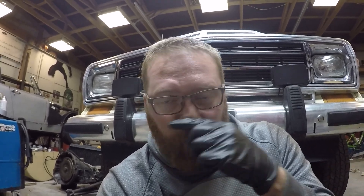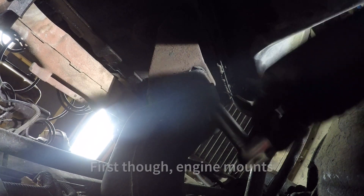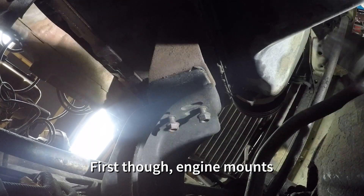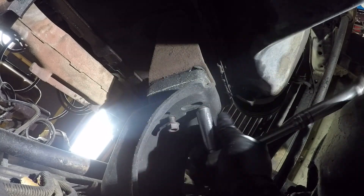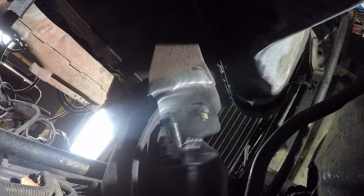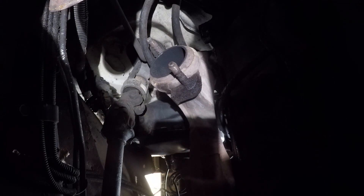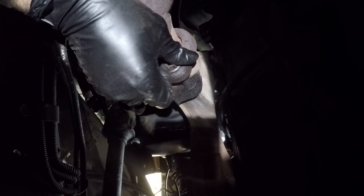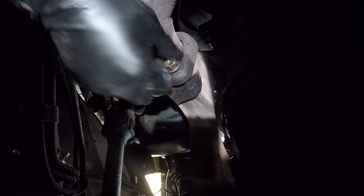Now we're going to work on putting the exhaust on and hopefully we don't drop it on my nose again. The great thing about these ball socket exhaust pieces is you don't have to have a gasket or line it up.